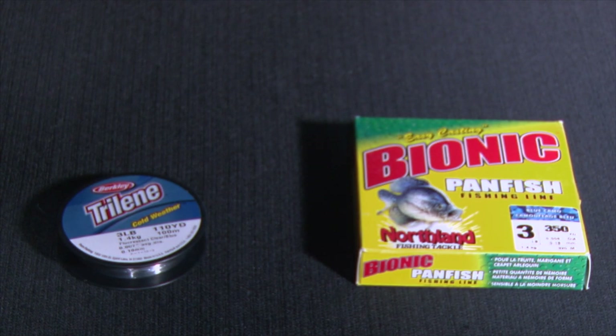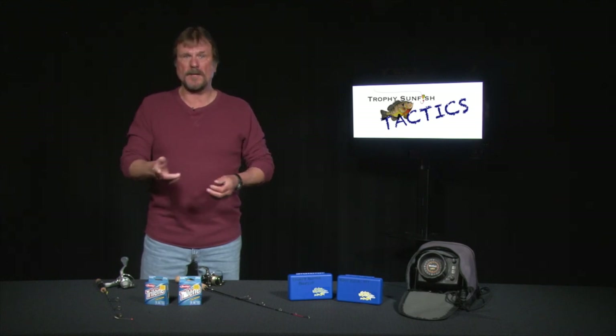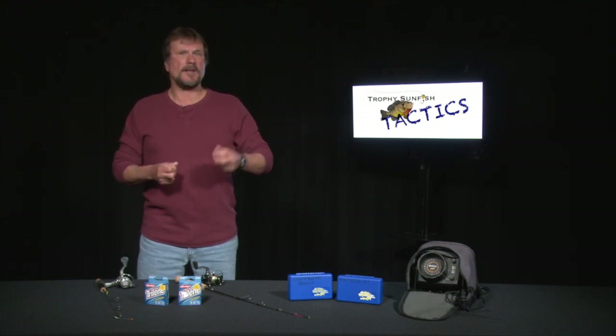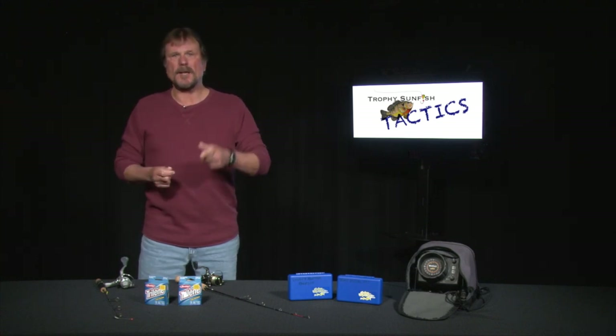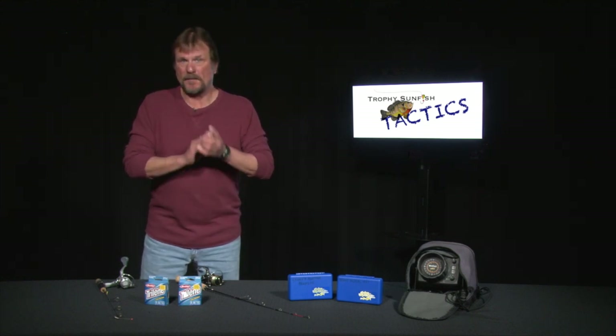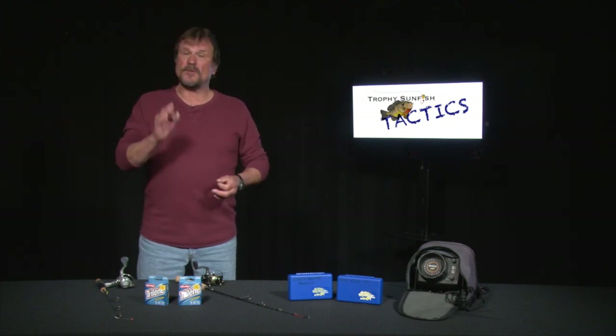Now, fishing line. There is a complete selection out there — different filaments, fibers, braids, and materials. My favorite in wintertime is monofilament. You can go two, three, or four pound test. Two pound is a little light — you've got to play the fish too long and that line will snap. Four pound test works fantastic but is a little heavy. The perfect medium is three pound test. For reels, any kind with two to three ball bearings or more will work. Don't skimp on your reel — any reel holding 50 to 100 yards of line is all you need.